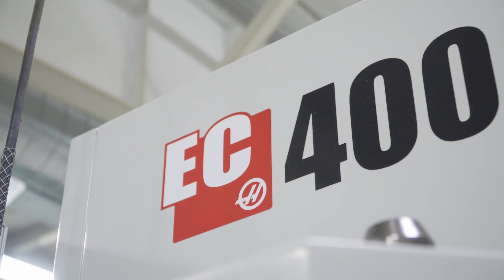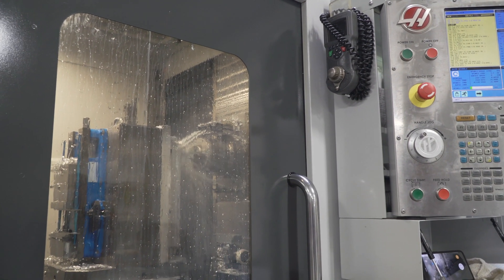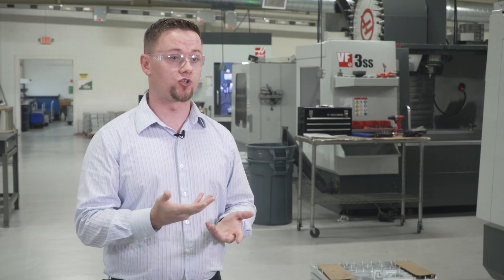Once we leave that machine we go into the EC400, where we have to build very deep cavities. Being a horizontal, the EC400 allows us to mill those cavities without chip evacuation problems. You can use the through-spindle coolant offered with the EC400 to remove those chips and get extra coolant to your tool in those deep cavities where you need it.